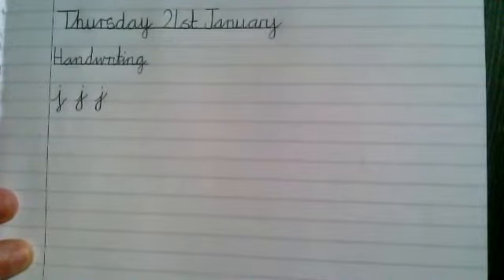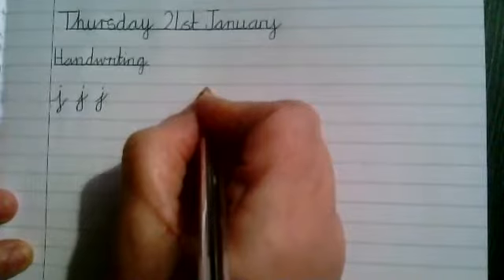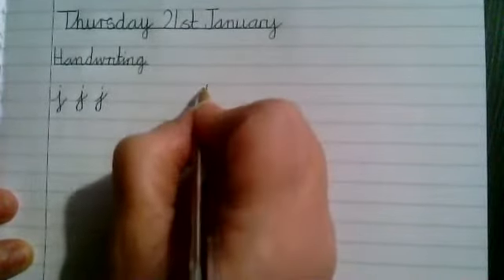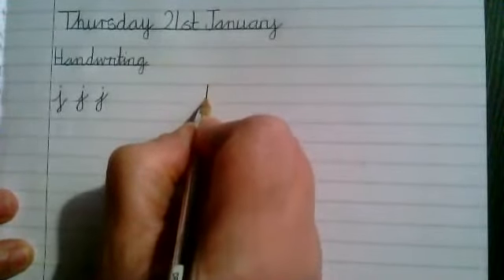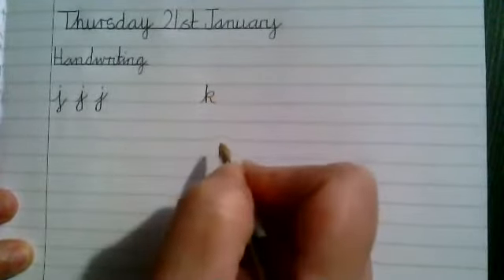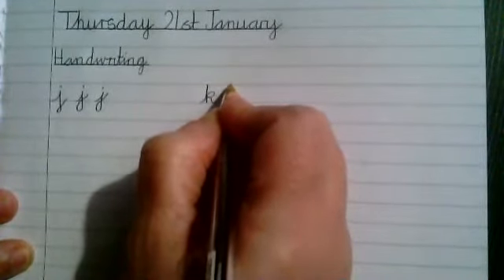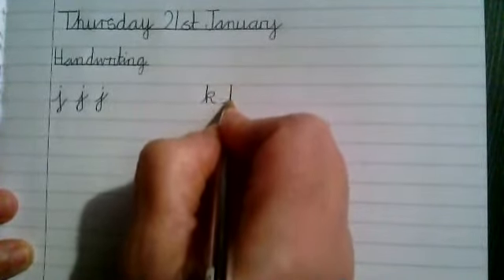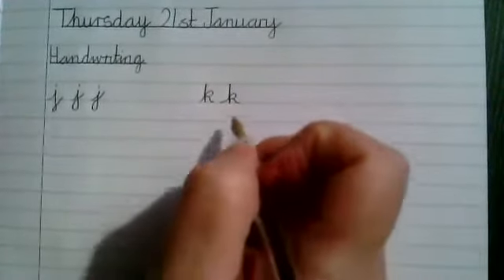Now the next letter we're going to practice is the letter K. We're going to start on the line — it's a tall stick, so we need to make sure we go all the way up. Come back down that stick, go back up halfway and round, and then down to complete the K. Do a couple of those. Go to the top line, come back down that line, halfway round, and then it finishes on the line.